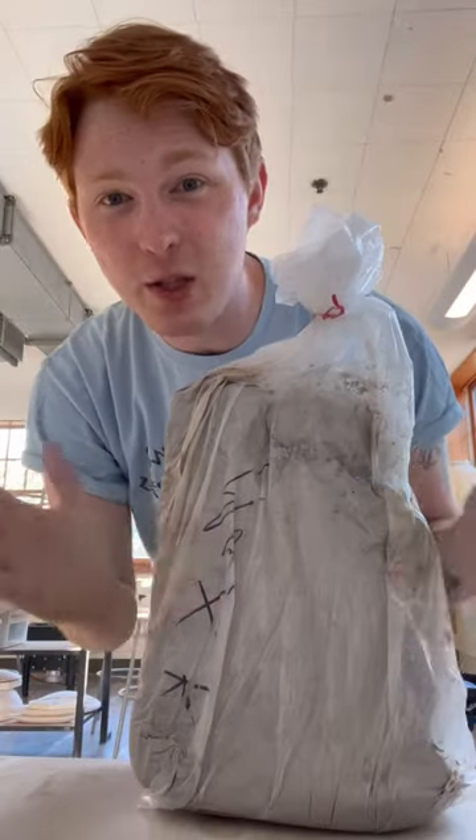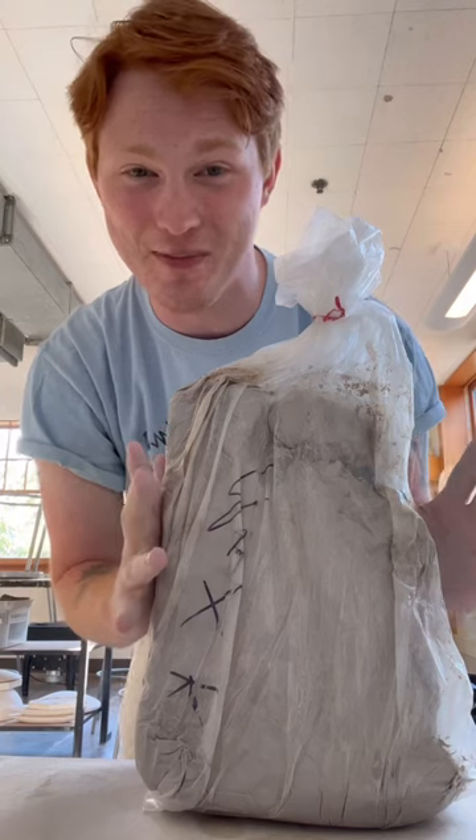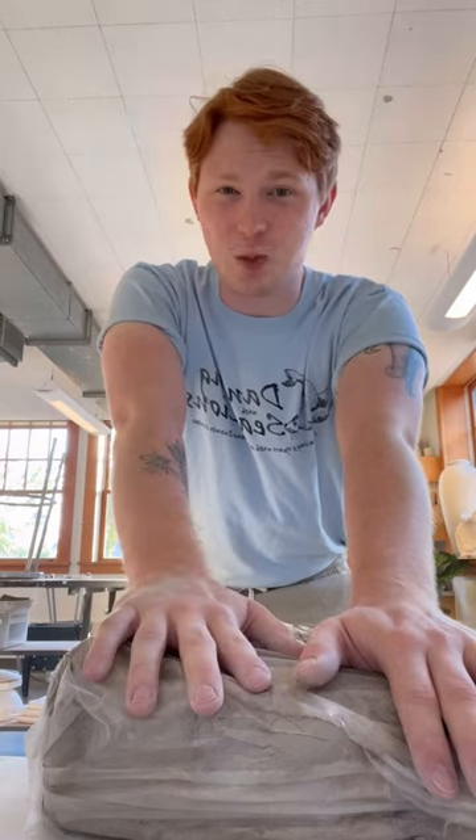Now if you want to throw big — my clay bags come in 25 pounds, and that is a lot of clay I definitely wouldn't recommend trying to throw with. Five pounds is normally pretty good to make a pretty big piece. Ten pounds is enough to really get you sweating.